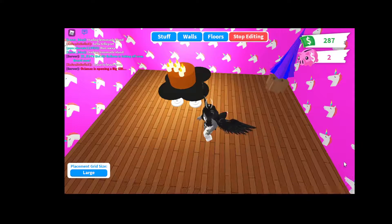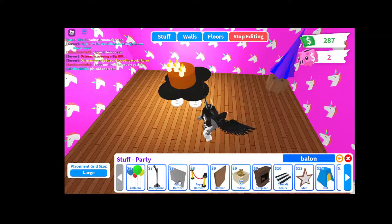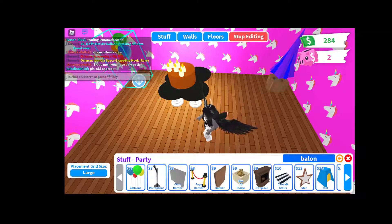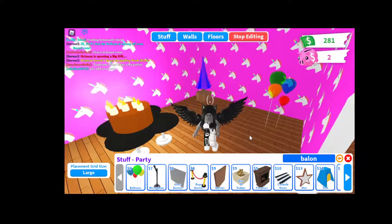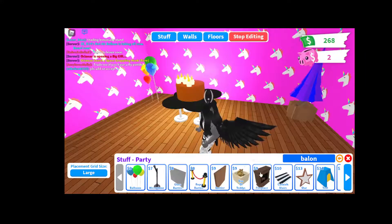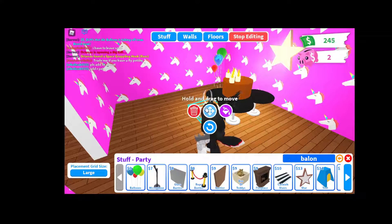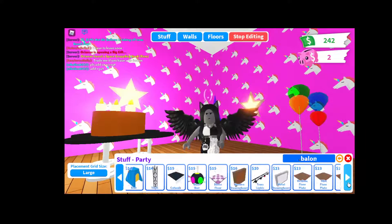Let's go to the party section because it is a party. I mean, come on — balloons! Yeah, I need some balloons. Let's get some stars. This is not what my party's gonna really look like, but I just want it to look like this. I just don't know how else to make it look, but yeah.